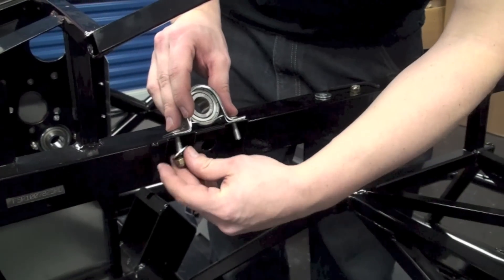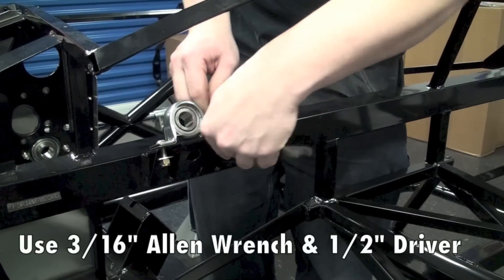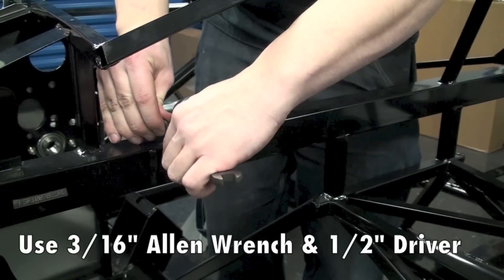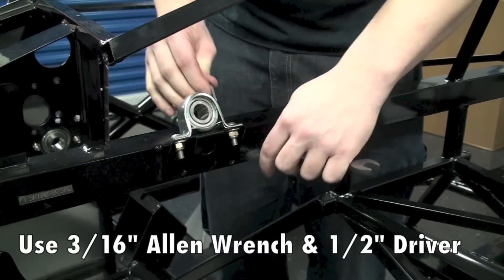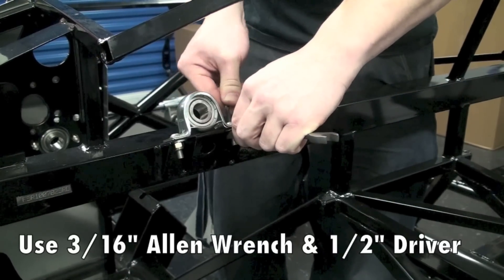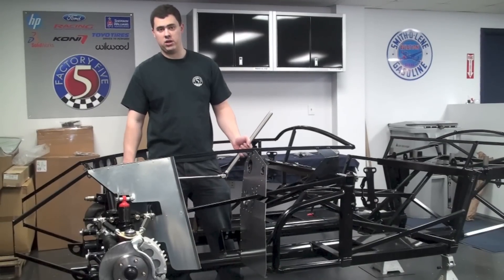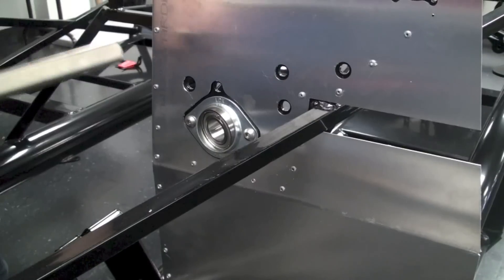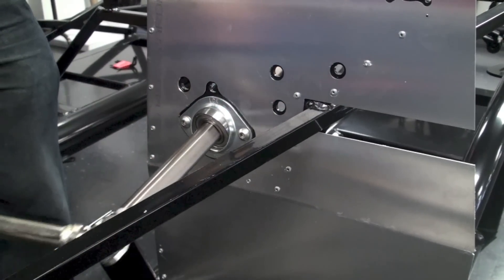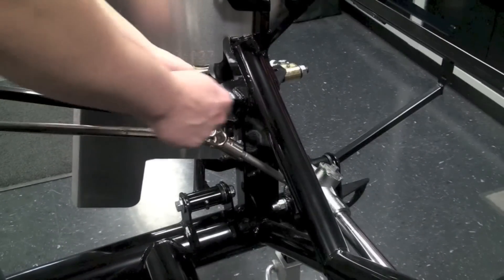Now we'll put in the pillow bearing, making sure the collar is going to be facing the firewall. Next, we need to install the lower steering shaft. We're going to slide this up from the engine bay into the passenger compartment, then take the manual rack adapter and slide it onto the manual rack, making sure that you line the bolt up with the flat that's cut on the rack.